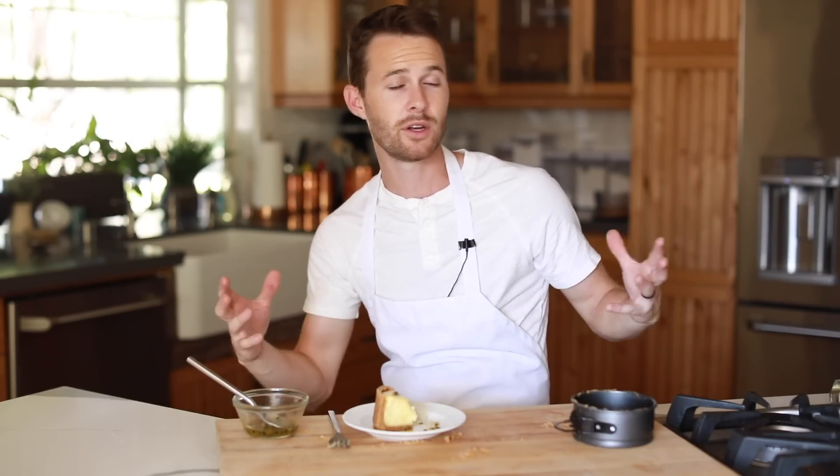Hopefully you guys enjoyed this recipe. If you did, please give it a thumbs up. Subscribe to my channel if you like what I'm doing here. Leave comments down below for future video requests and things you want to see on my channel. I will see you guys next time with another recipe. Later guys.